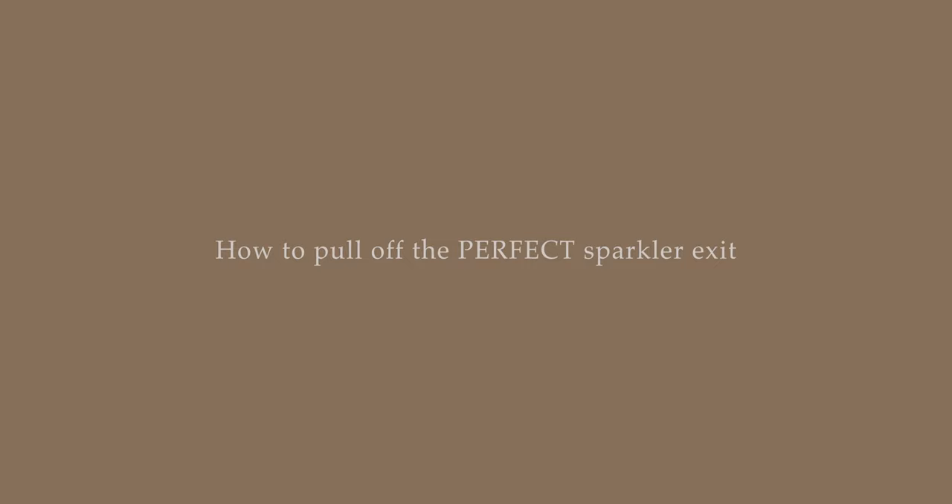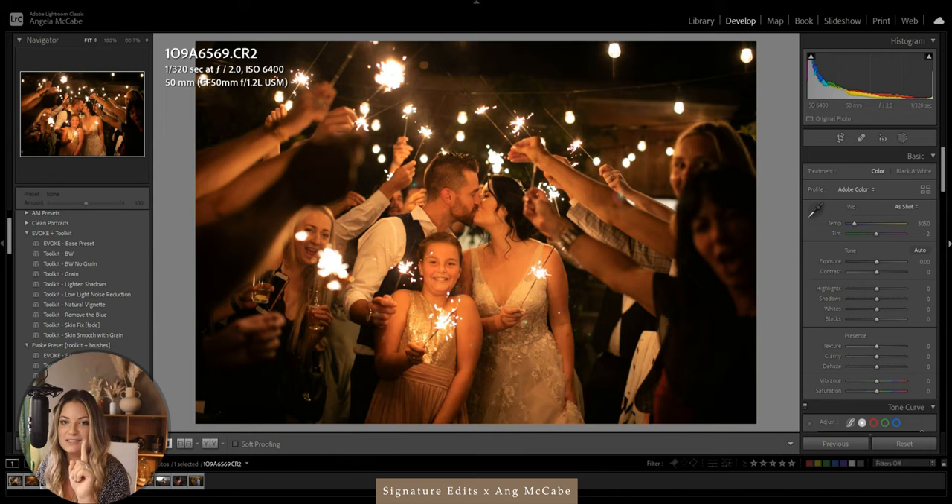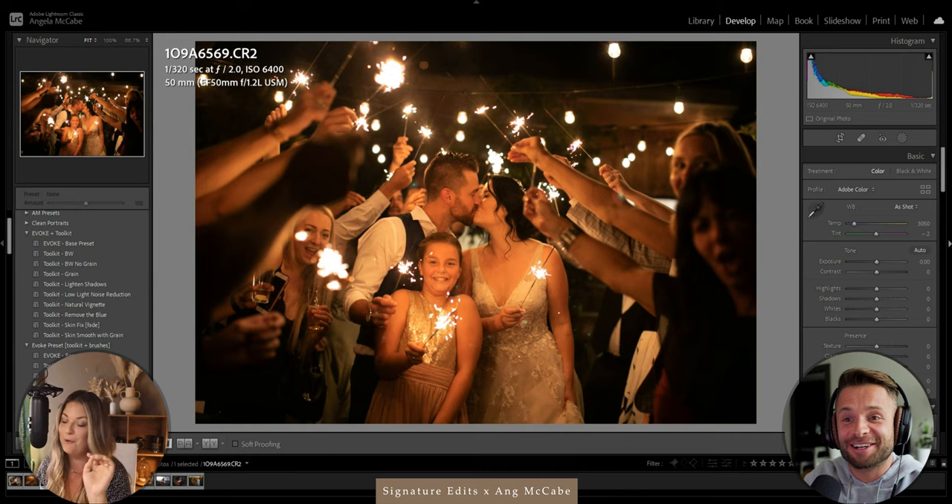I'm kind of known for my sparkler exits — the past three years there hasn't been a single wedding or elopement without sparklers involved. I don't care if they're going out of style. I always bring packs of sparklers. Sometimes clients want it and they'll supply their own, but I always have extras because even though I tell them to get the long ones, sometimes they show up with little tiny ones. I also bring a couple of barbecue lighters — just don't leave them in your car, that's a big thing for safety. Also make sure your venue is okay with it and there are no fire bans.